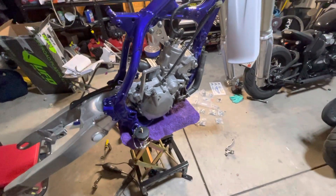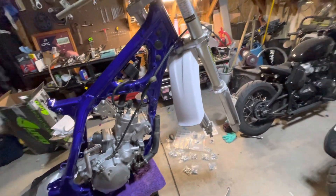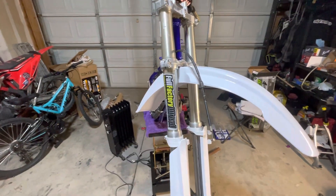The swing arm is cleaned up with new swing arm bearings. IMS pegs are going on — these are lowered, half inch down and half inch back. Plastics are going on, it's going to be all white plastics from UFO.